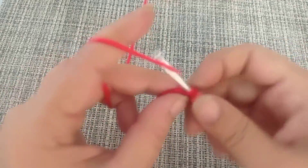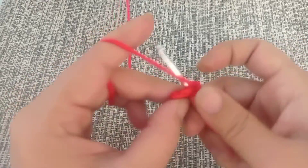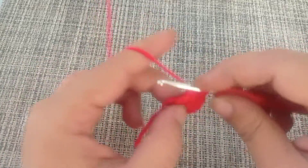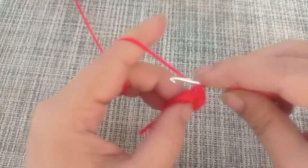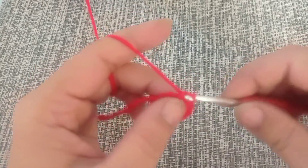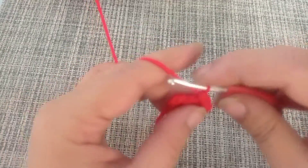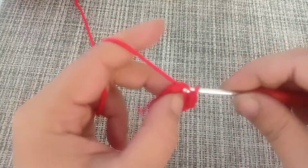At the end of round number two we are going to have a total of 12 single crochets. Slip stitch into the first stitch, then chain one.